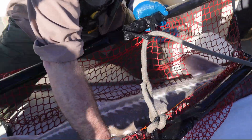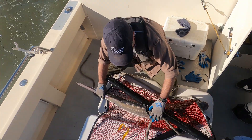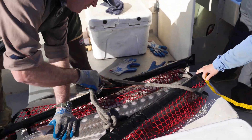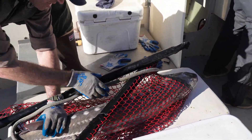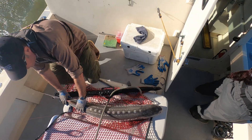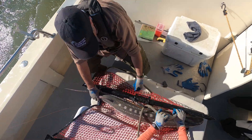We'll get a measurement and pose for pictures. We want to be careful — we try to use gloves at all times when we can. The slime coat on a fish is part of its immune system; it protects it from disease and allows it to heal. So we don't wipe that off with rags or towels. A nice wet glove is a great way to handle them.